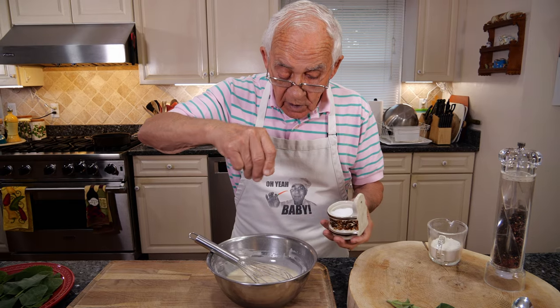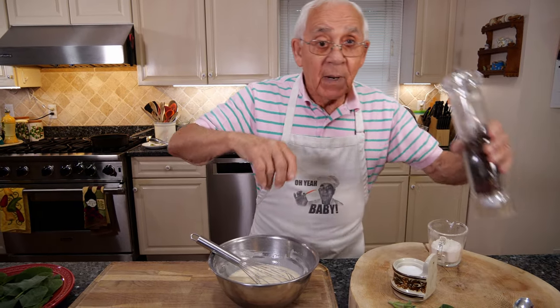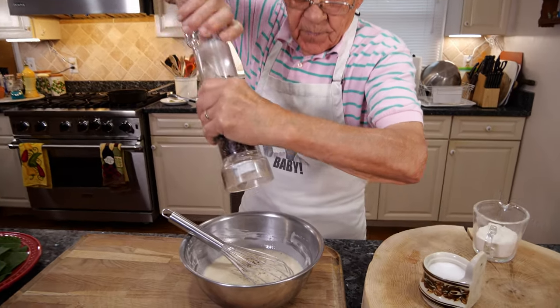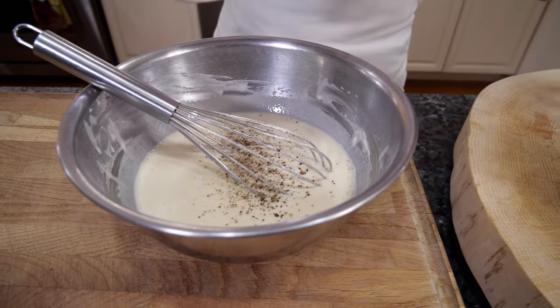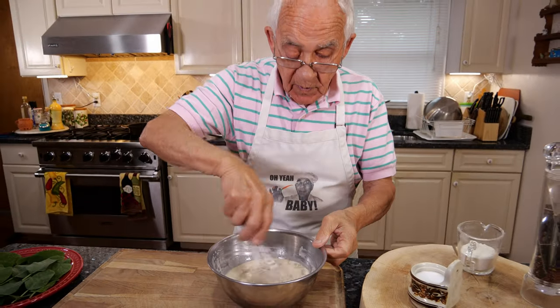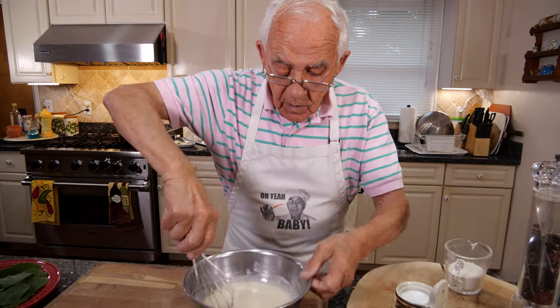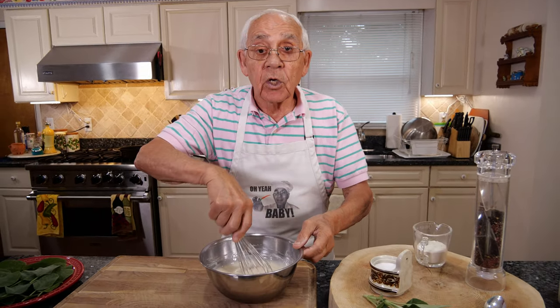And now we need a little salt and a little black pepper. We give it a good mix. This is good.